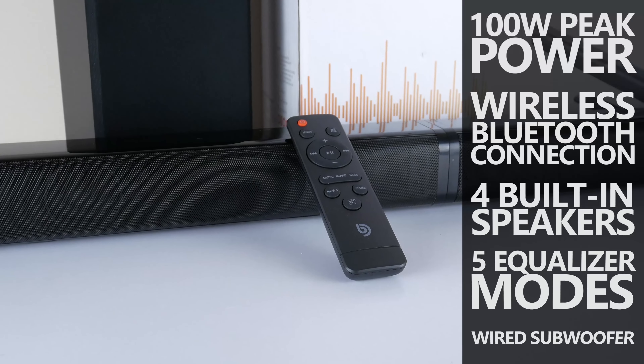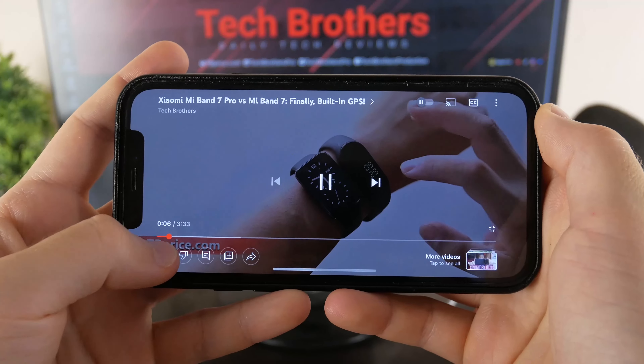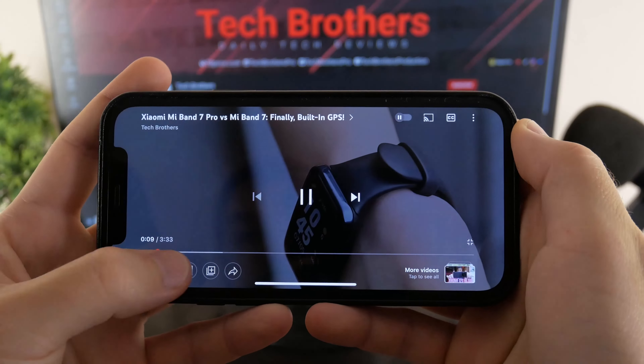The new soundbar has 100W peak power, a wireless Bluetooth connection, four built-in speakers, five equalizer modes, and a wired subwoofer.